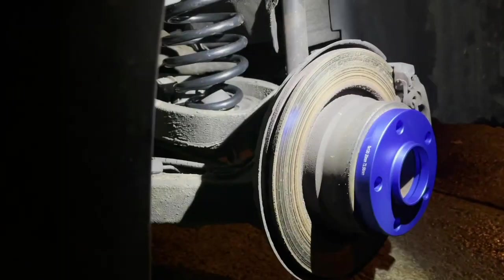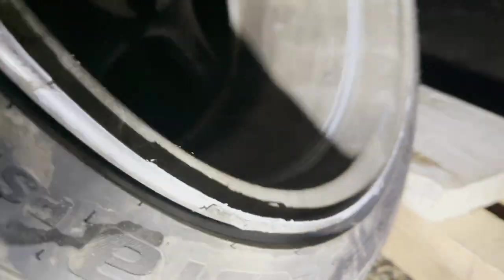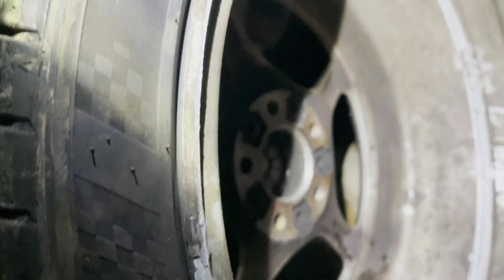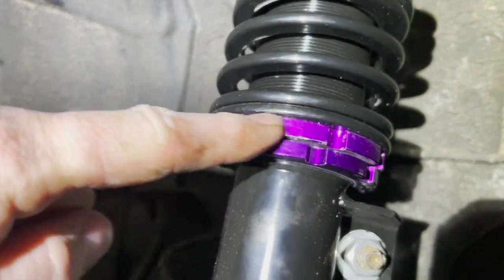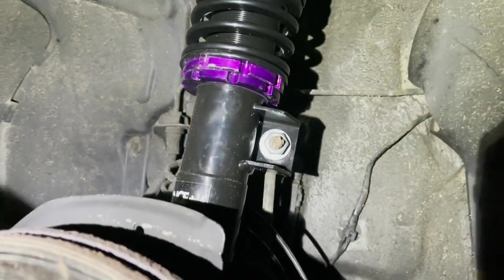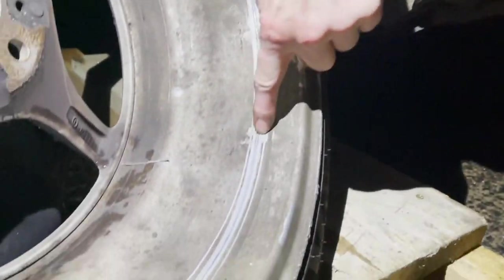Oh yeah, there's the springs. Maybe it's rubbed the inside of the back. Gonna give that a clean. Can you shine the light? Oh yeah, nasty — all the way around. So what's caused that, do you think? It's caused surprisingly little damage on this side, considering. Yeah, on this side — that was when the coil spring broke in the first place.